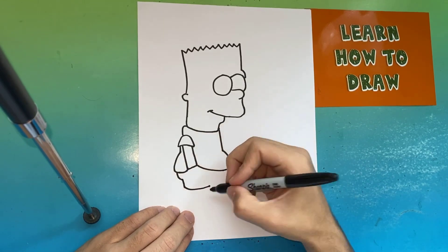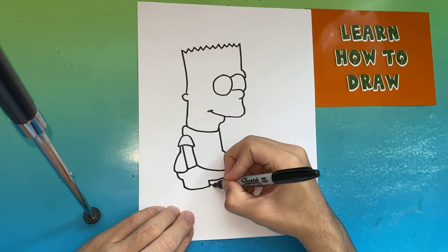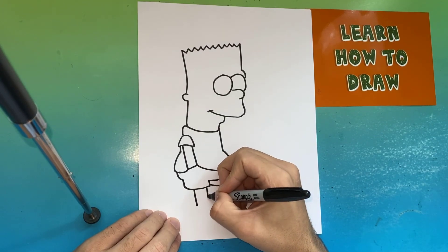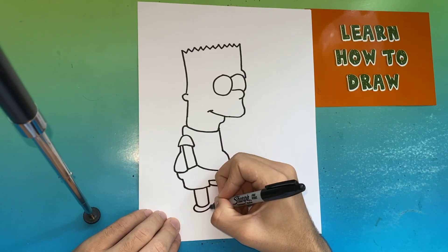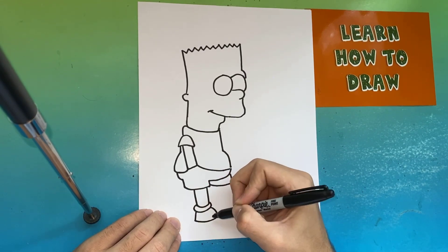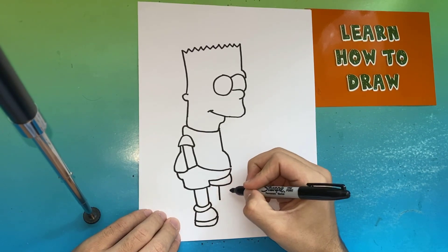Now below the shirt that we just made, we're going to make Bart Simpson's shorts. Then we're going to begin to make the left leg and the left shoe — if we ever go too fast, feel free to pause the video. Now we're going to do the same thing to the right side that we just did to the left.